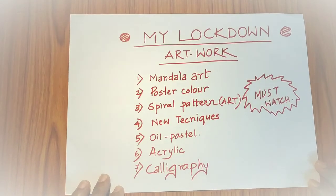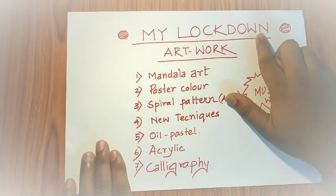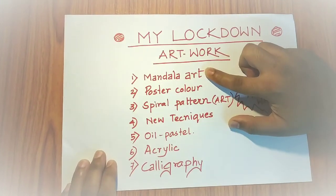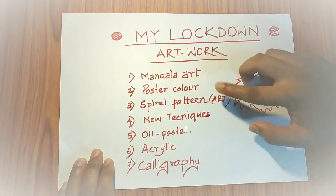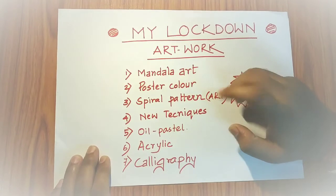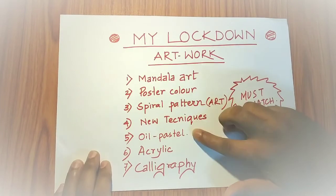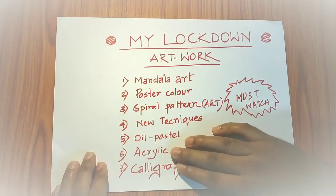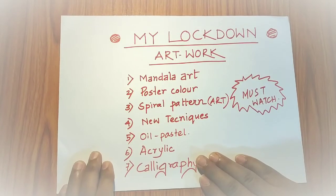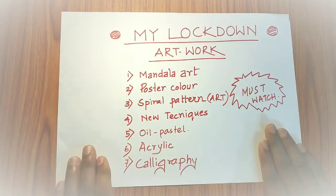Hi viewers, welcome to Draw Sam Awesome. Today I want to show my artworks during the lockdown period. These are beautiful artworks you can see - my name here, mandala art, poster color, spiral pattern, some new techniques, and some calligraphy. I have done some things in my life I will show you all today, and this is a must-watch video so please watch it.